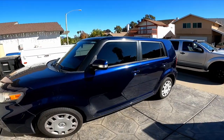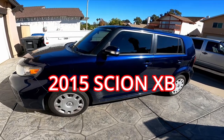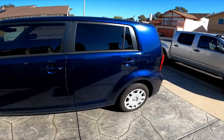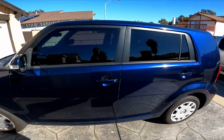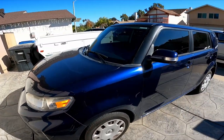Welcome back to DIY Willie. Today we're going to work on something you may have seen in some of my past videos — it's our 2015 Scion XB. It's been a good car. We kind of came across it accidentally and added it to the DIY Willie fleet. I haven't really had to do much to it, just some cleanup.